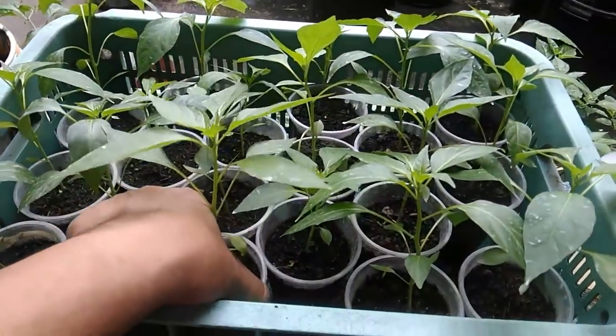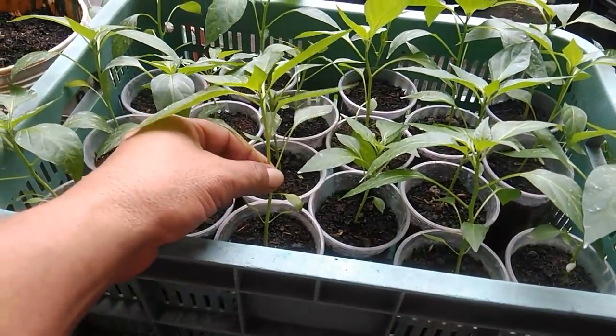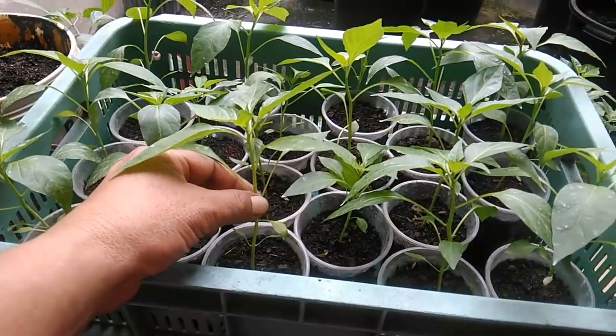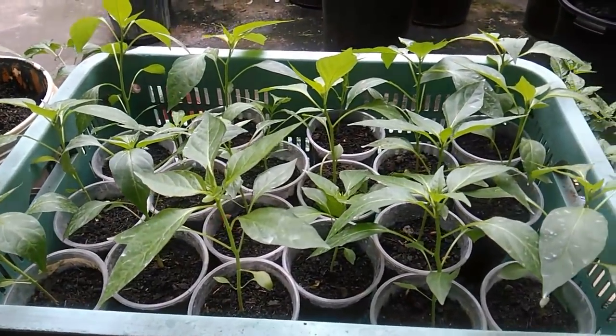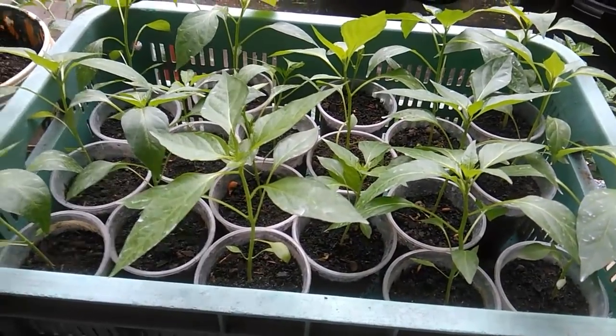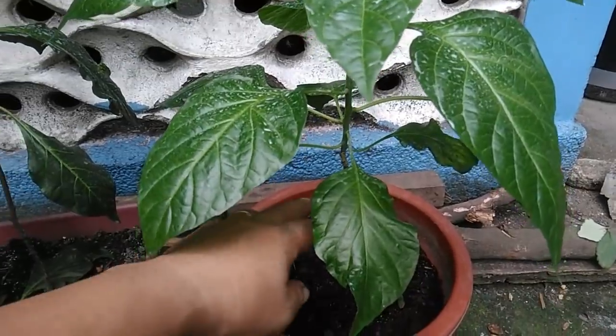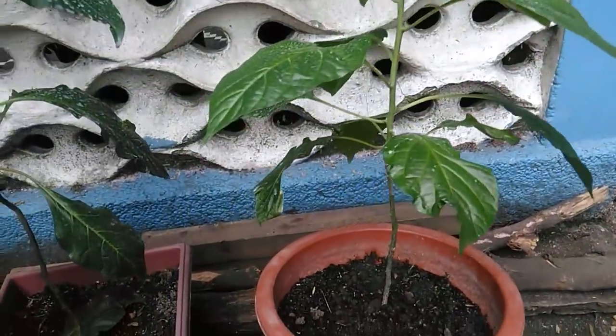We're going to cut the tip of these pepper plants in order to encourage the strengthening of the trunk as well as the formation of new branches. But before we do that, I'd like to show you what happens when you do not top or prune your pepper plants.